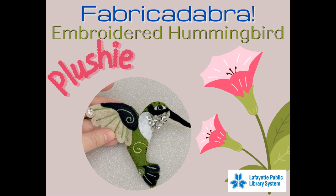Fabricadabra at LPL presents Embroidered Hummingbird Plushie. Today we're going to make this gorgeous plushie of a hummingbird using felt, sequins, and embroidery floss.